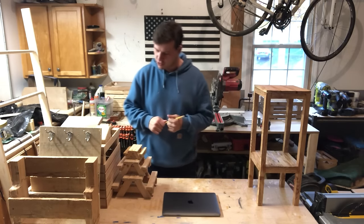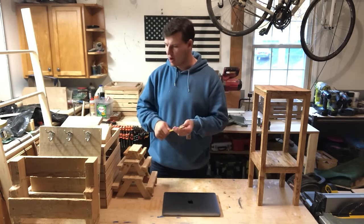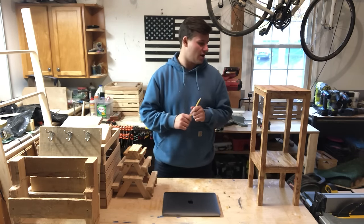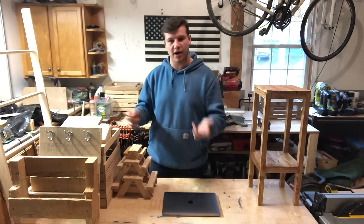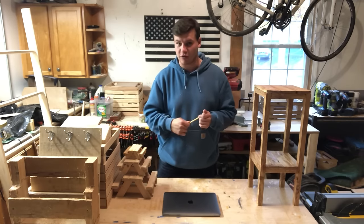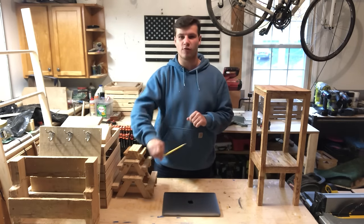That's going to do it for today's video. Thank you so much for watching. If you liked it please like, comment, and subscribe. Comment down below any other videos you'd like us to make — we'd be happy to do it. Comment down below your favorite project today. I believe that was 40 but it might have been like 38 or 41, so if you know the exact number comment that down below as well. Until next time, thank you for watching.